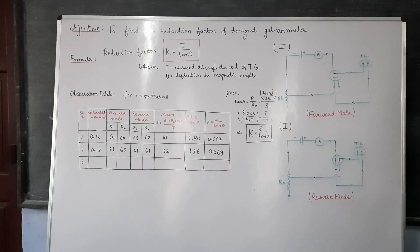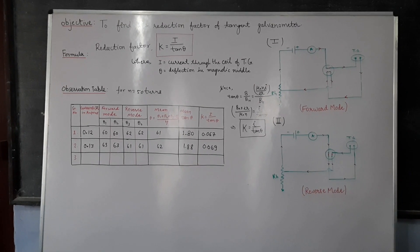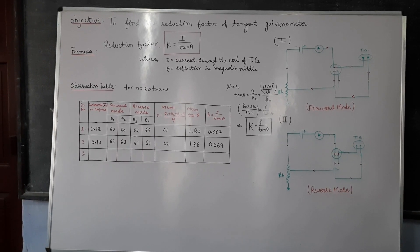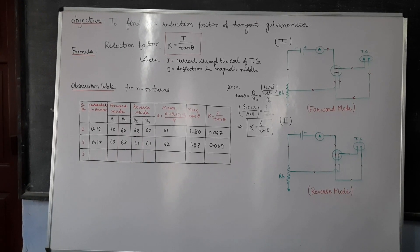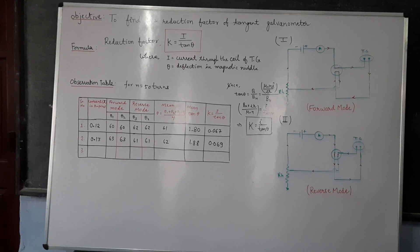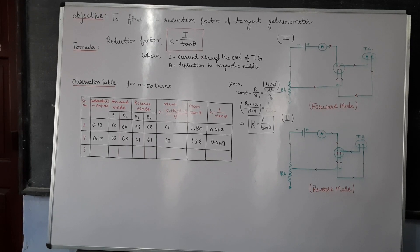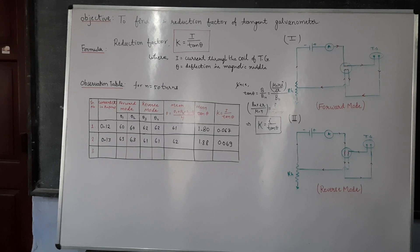There is a formula on the board: the reduction factor K is equal to I upon tan theta, or equivalently 2 BH R upon mu-naught N equals K. So K is inversely proportional to the number of turns N.